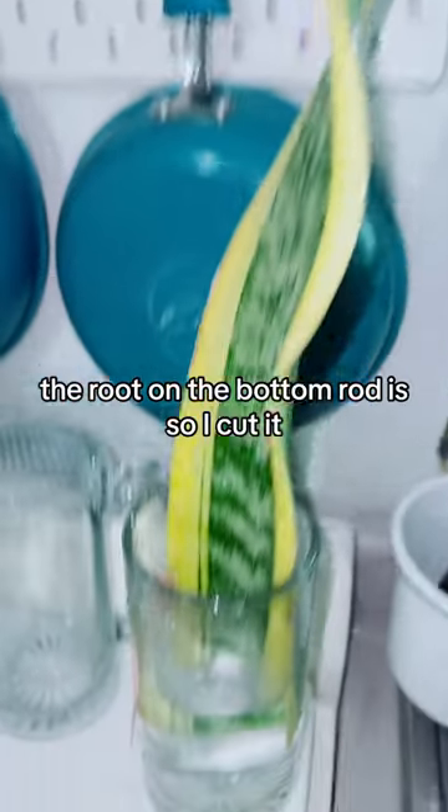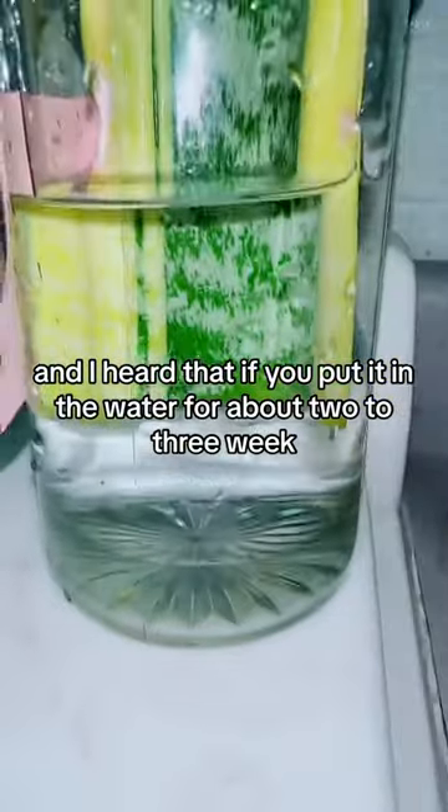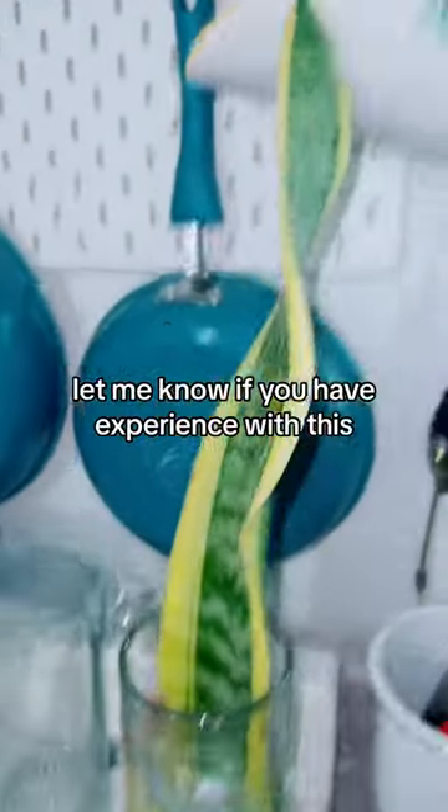This piece of my snake plant, the root on the bottom rotted so I cut it. I heard that if you put it in water for about two to three weeks, it's going to grow its own roots. Wish me luck, let me know if you have experience with this.